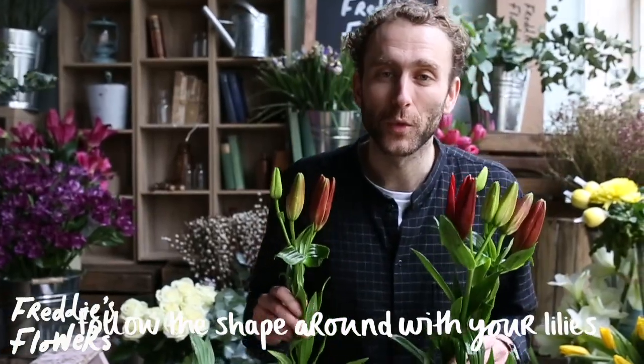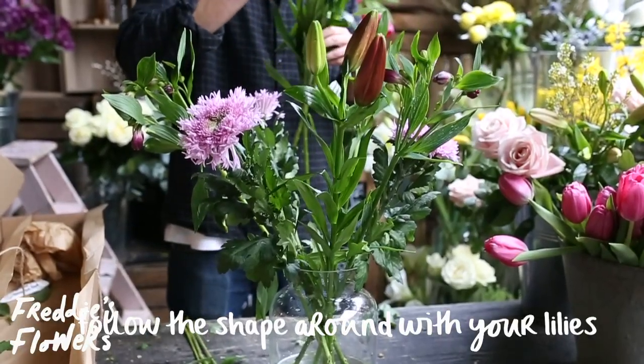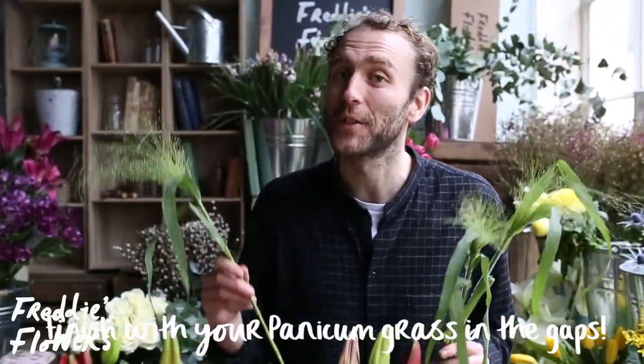Follow the shape around with your taller lilies, a little more centrally. And then finish with your Panagum Grass, filling the gaps left by your lilies.